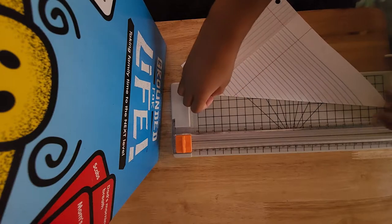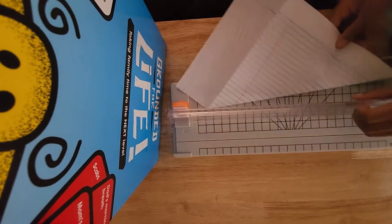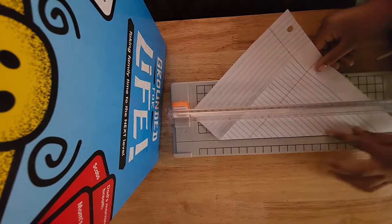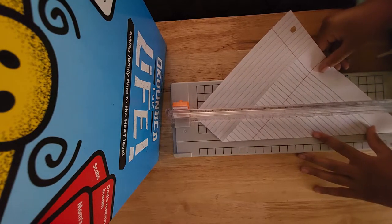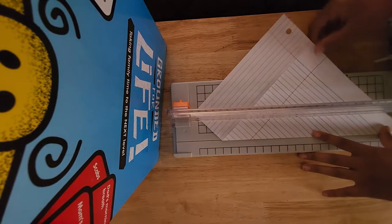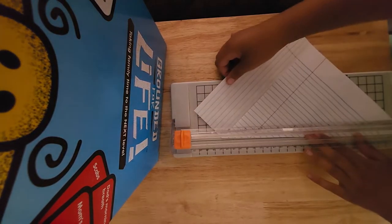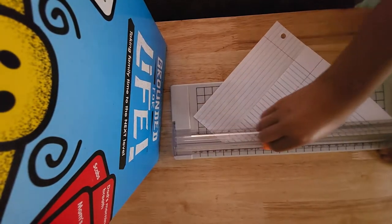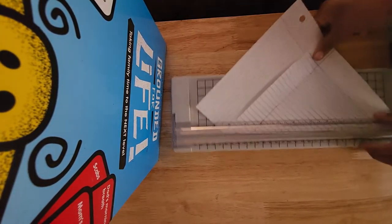I'm going to fold right here and open this and put it where this line is where it cuts. I'm going to go ahead and line it up right there so you can cut. If I put this down and push it down, it should cut.